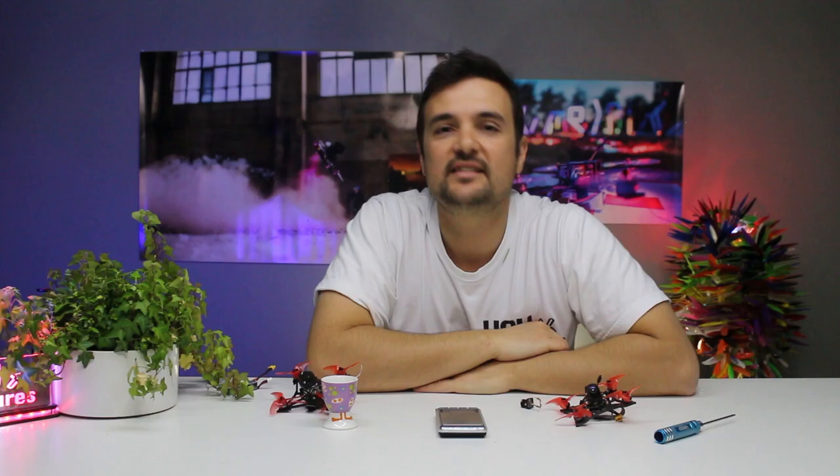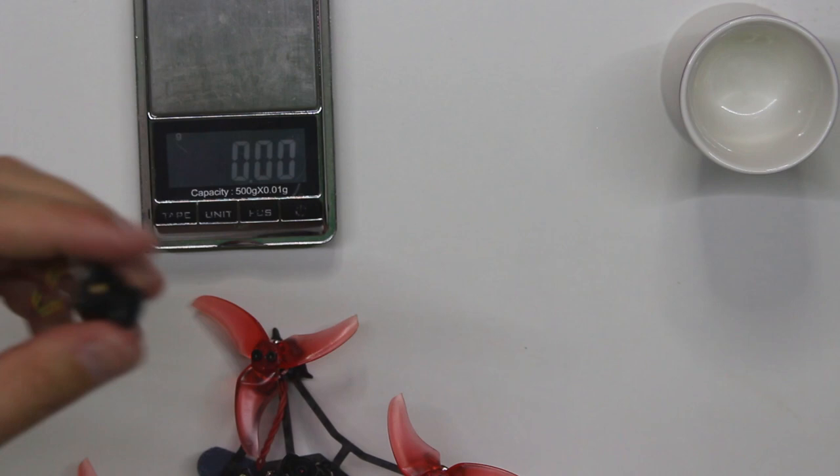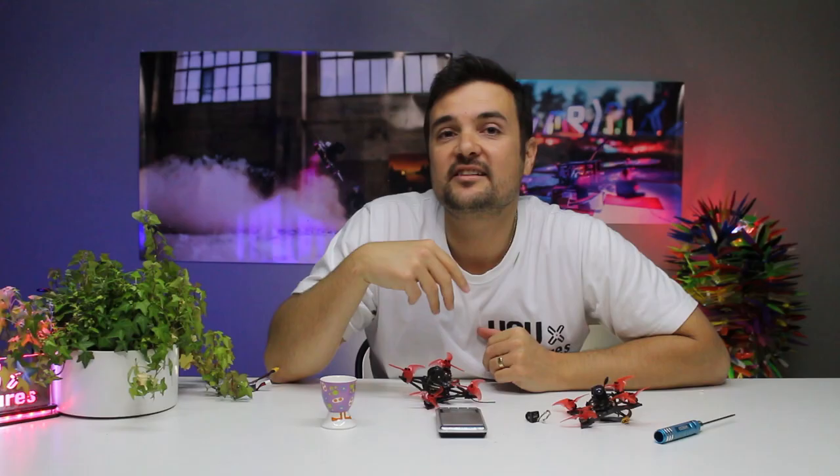Well, fear no more, because today we have something pretty exciting: the Runcam Split Nano 3. Essentially this bad boy is an ultralight, one-board recorder with a camera that's like the size of this. It is absolutely insane. I've already installed it in my Lava X. We're quickly going to look at the specs on the bench and then we're going out to the field — would you like to have this capability on your drone to record all your flights in HD at a tiny weight penalty?